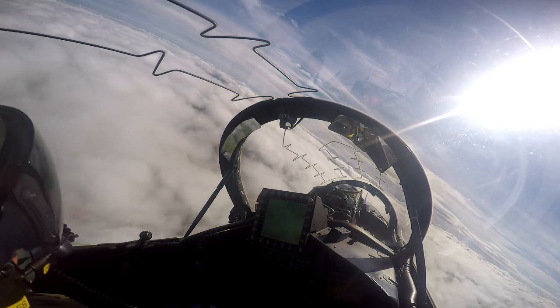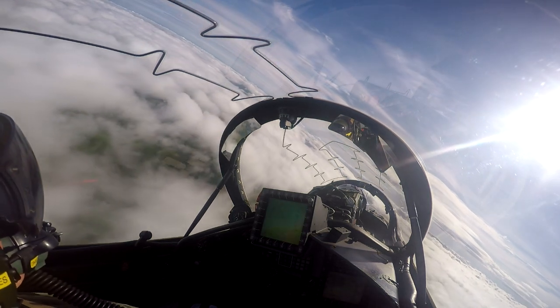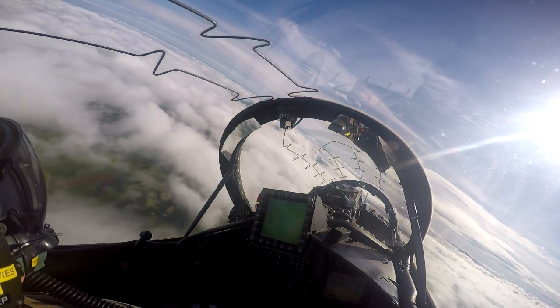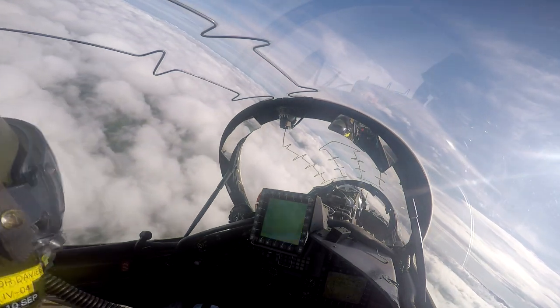As you can see in the rear cockpit, I have three TVs, or MFDs as they're called, and I'm using my head-up display on the center one. The front cockpit actually has a head-up display as well. Really appreciate you taking the time — take care. Tim Davies.